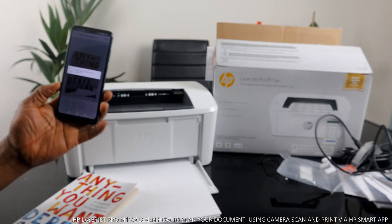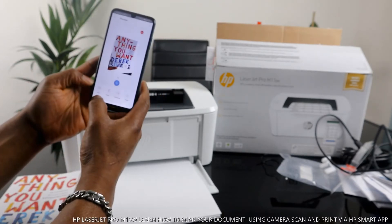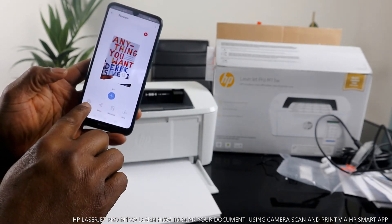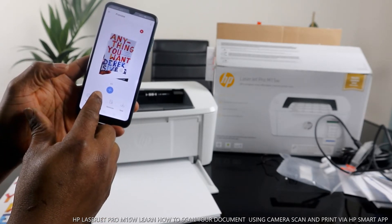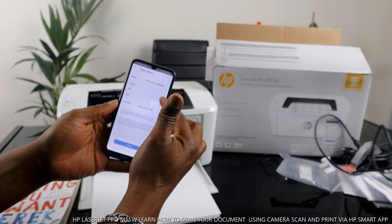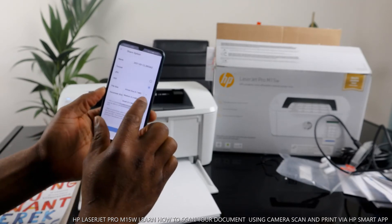It's now cropping and enhancing the document. The next thing you need to do is print out or share the scanned document. You can click the share button, or print it out straight away, or save it. If you select 'send as share,' it will come out as a JPEG photo. You need to make sure you change it from JPEG to PDF — JPEG is a photo format, PDF is usually for documents.